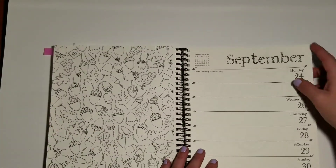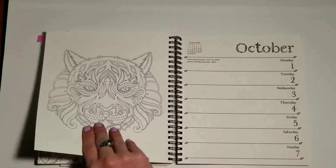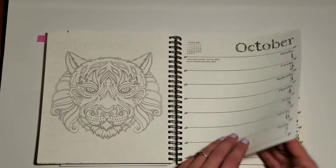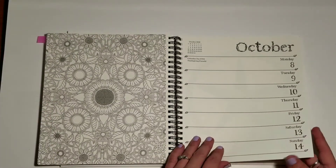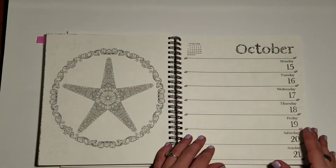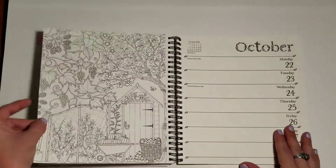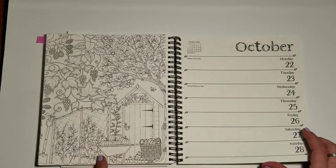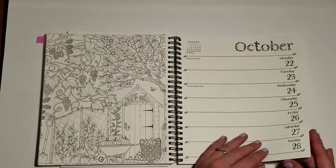So many acorns and leaves — that one's going to be really crazy intricate also. I'm really developing a deep appreciation for scenes like this with the little building and then the foliage. I really do like them.